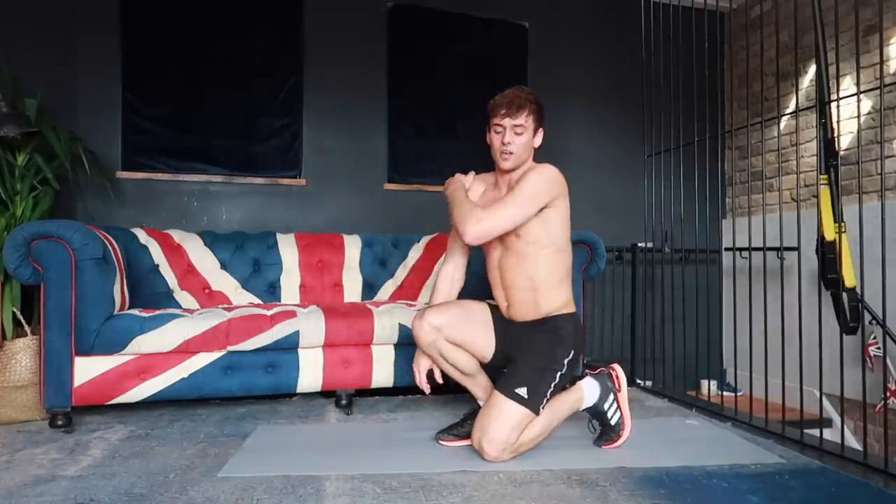Hey everyone, welcome back to my channel. I've just finished a workout as you can see I'm all sweaty, and I think a lot of people don't pay enough attention to stretching and making sure that everything is nice and loosey-goosey after a workout. So I thought I'd run through a 20-minute stretch where we focus on all of the different areas in the body. Follow along with me and we're going to have a nice little stretch.